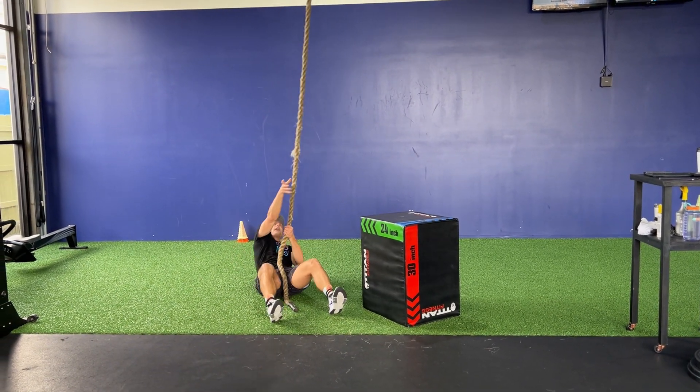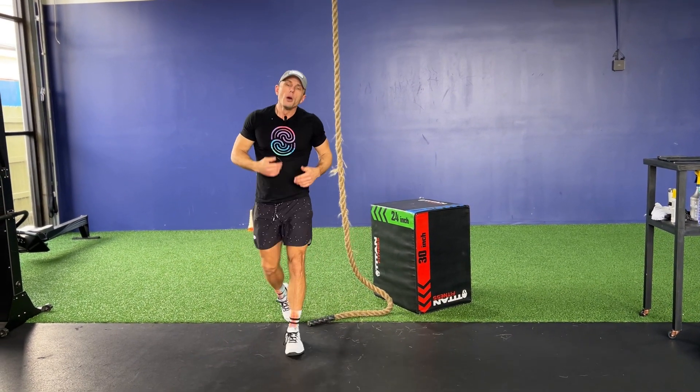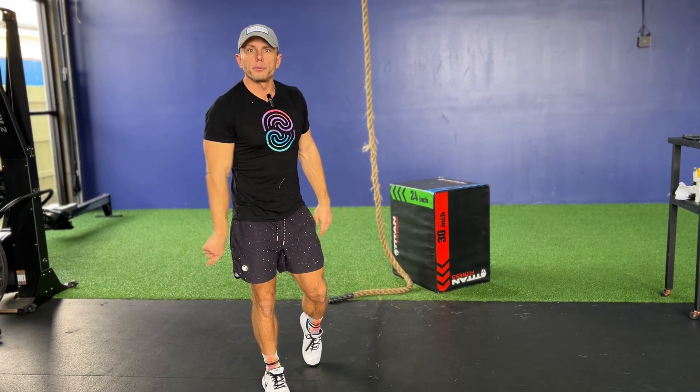If you don't have rope climbs at all, the drill is to lower yourself all the way to the ground and walk yourself back up to your feet. While you're doing that, also work on that clasp — so when you do have enough strength, you're ready to go. That's rope climbs.